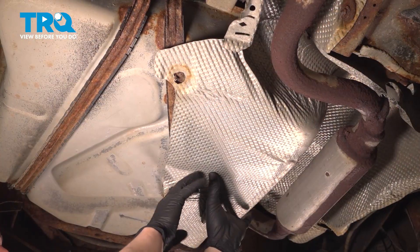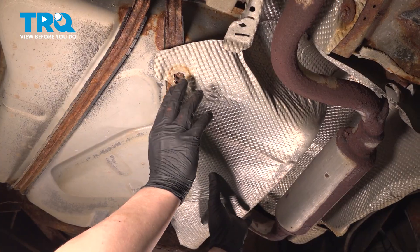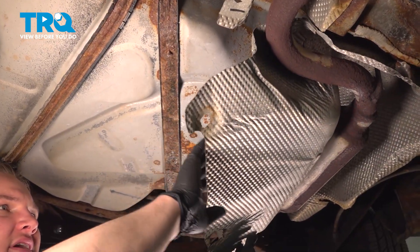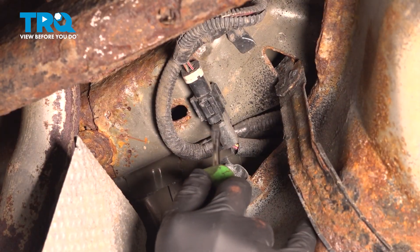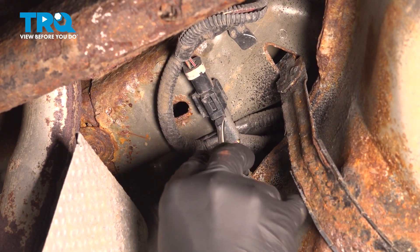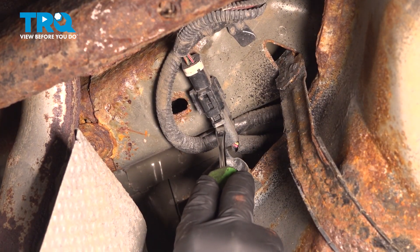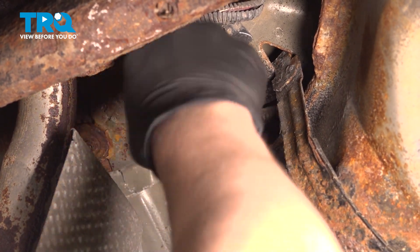There should be two nuts holding in this heat shield. Go ahead and remove those now. Pull the heat shield down and out of the way. Disconnect the connector — this is the unlock tab right here. Push on that and pull back.